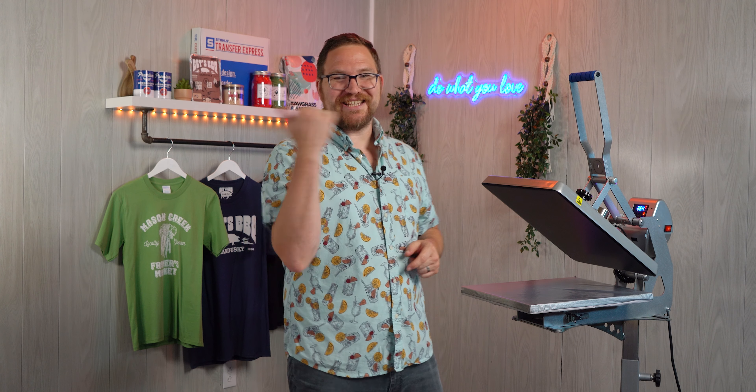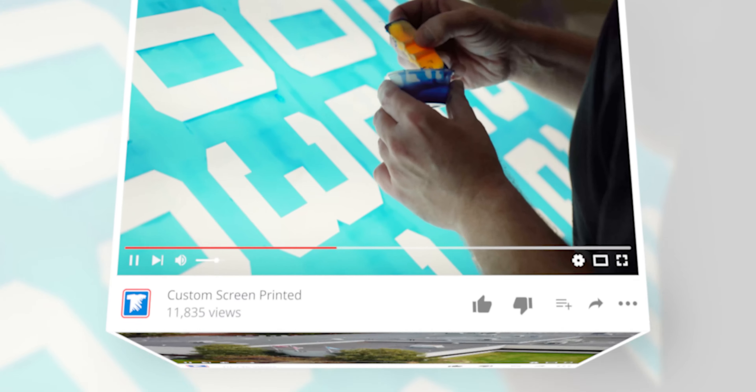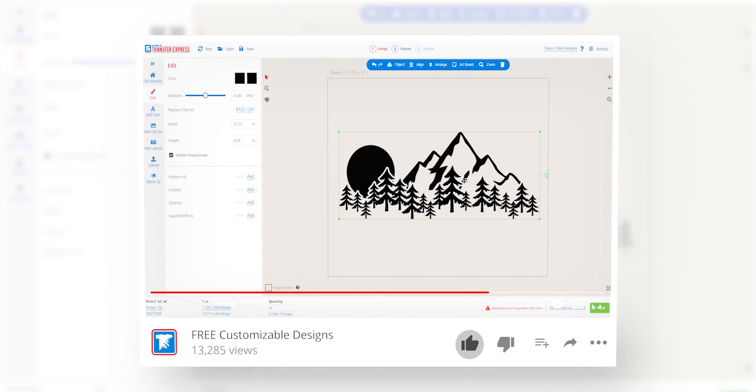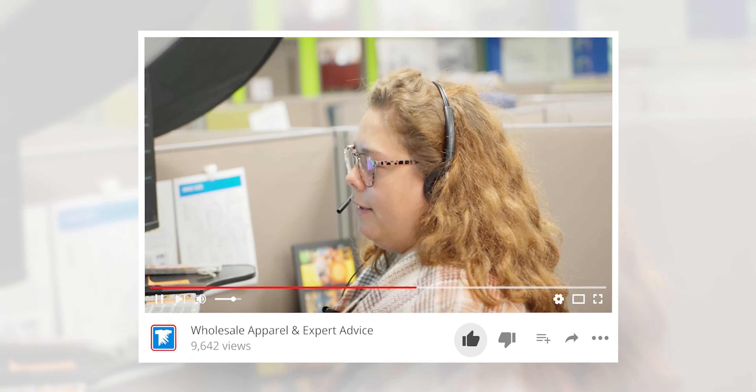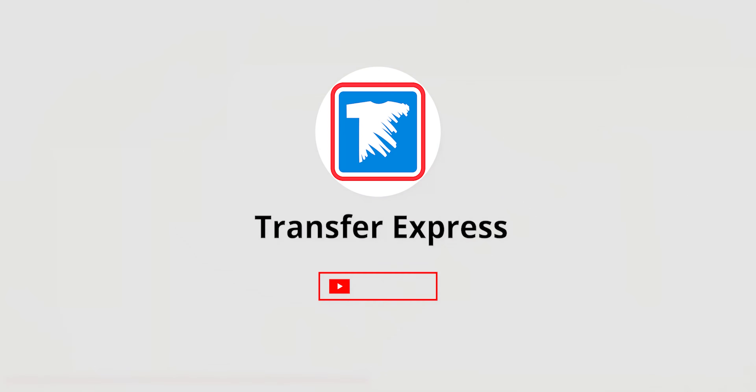So are you ready? Let's get to work. If you are new to Transfer Express, we are the world's largest supplier of custom screen printed and digital heat transfers, heat presses, free customizable designs, wholesale apparel, and expert advice to help grow your t-shirt business. If you haven't already, subscribe — we're kicking out new videos like this one every single week.